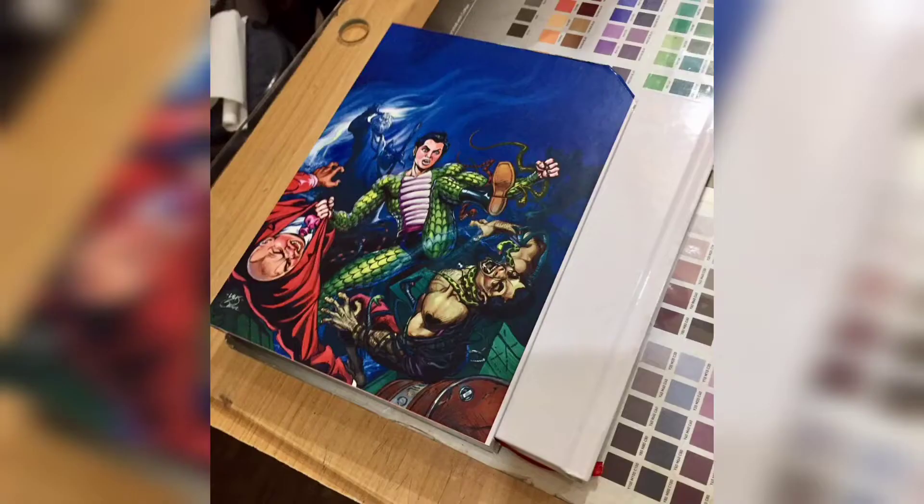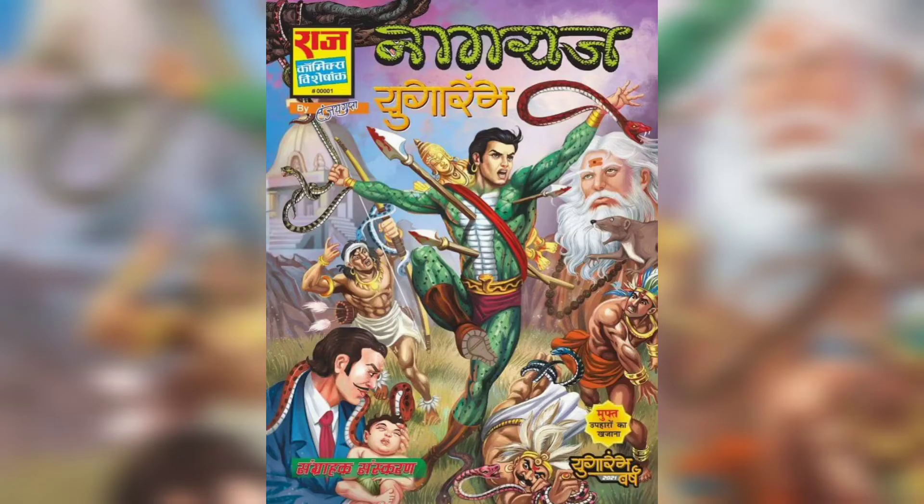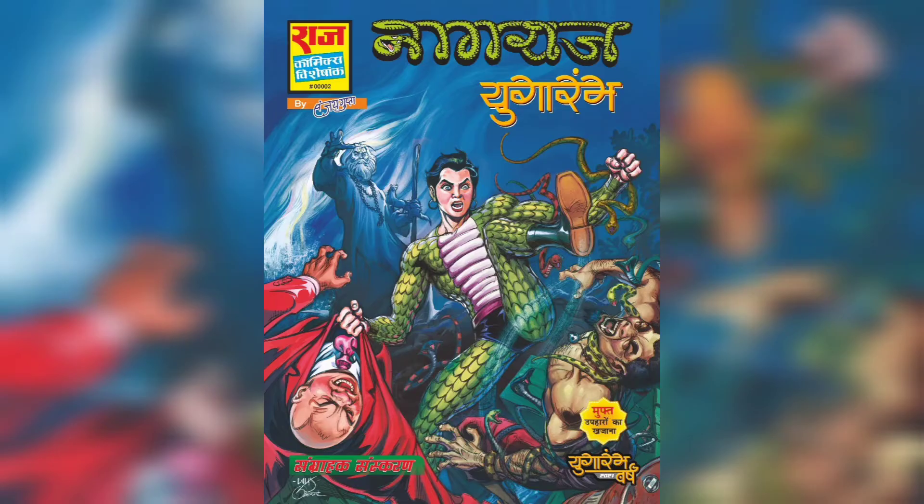It has started to be available for pre-order for Yugaram, and its main cover is made by Anupam Sinha sir, available on Comic Sadda for pre-order. Its variant cover is made by Lalit Kumar Sharma, available for pre-order on Umakart and Comics Aveli.